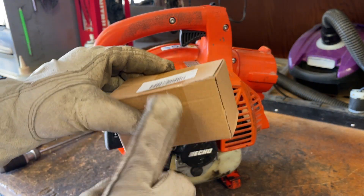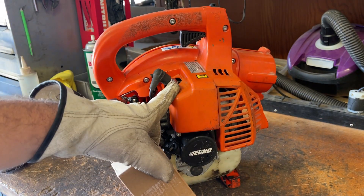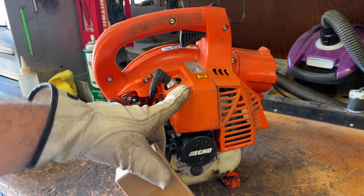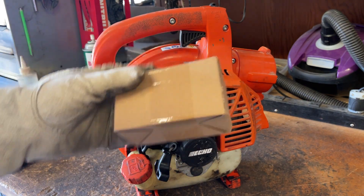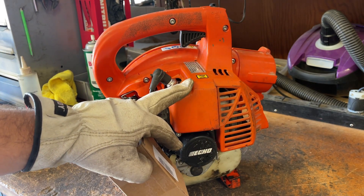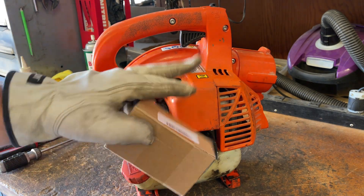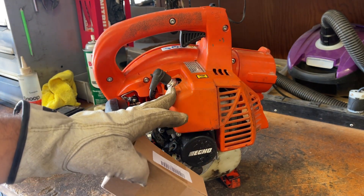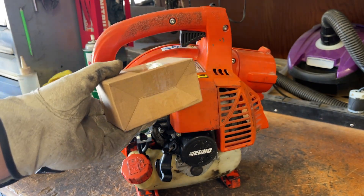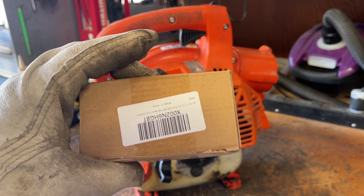This is an aftermarket off-brand chinesium coil. You could buy an OEM coil for these but they're about $70 and that'll very likely total out your machine. For those saying you should just buy OEM — a new one of these blowers is about $150. If you want to spend half that money on a brand new OEM part, go for it. This thing's 10 years old. Aftermarket's just fine. I've had decent luck with a lot of this stuff and Amazon's return policy is pretty good if it's dead out of the box.